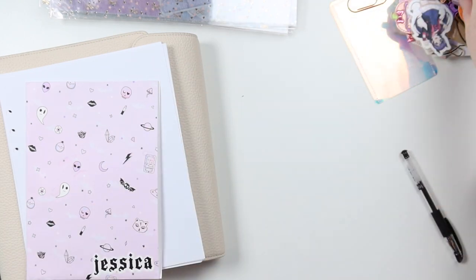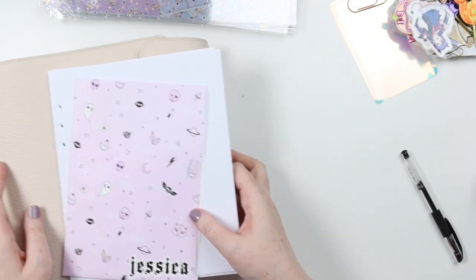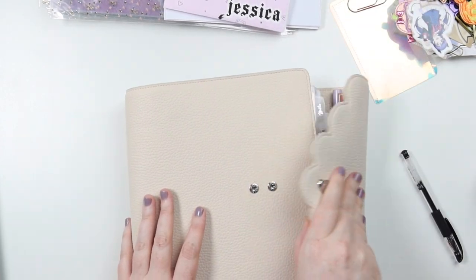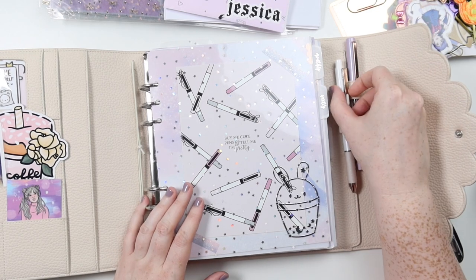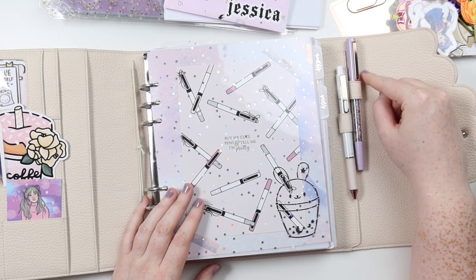This won't be a completed setup because I've got these side tabs, but I feel like they get bent in with two pens.